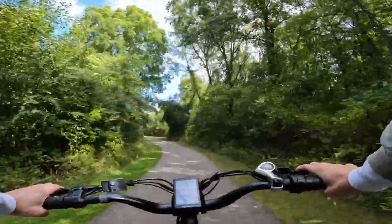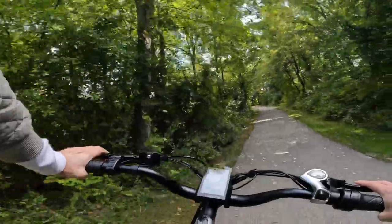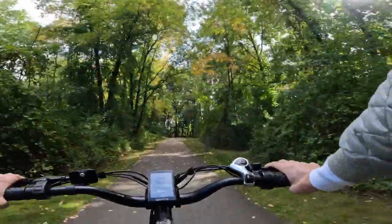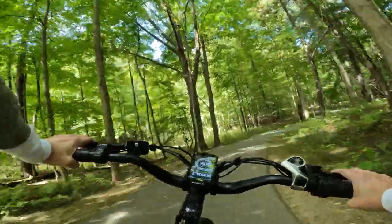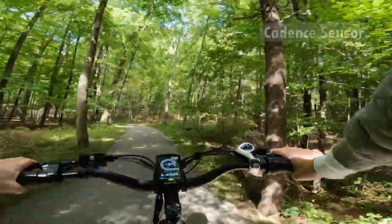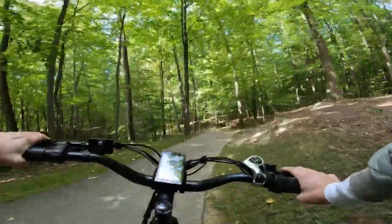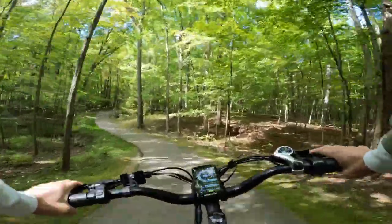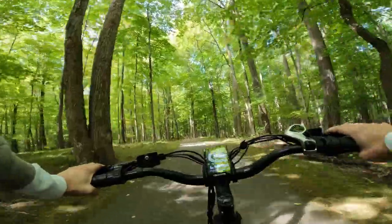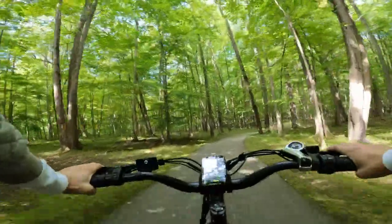I'm at 23, 24 miles per hour. As far as the power delivery goes, this bike gives me a big push once it gets the signal from the cadence sensor. It does take probably at least a full pedal rotation to deliver the power, but then it's a pretty big burst. These hills are no problem for even just pedal assist one — this is very high power.